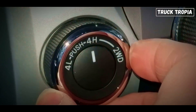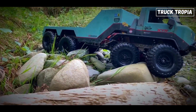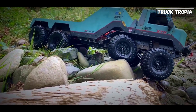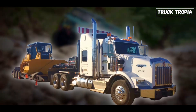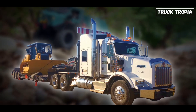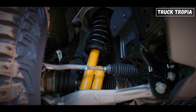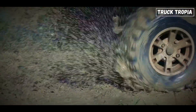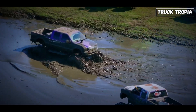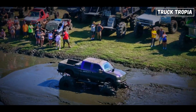In 4L, the drivetrain multiplies the engine's torque, giving the truck the strength to crawl over rocks or out of deep ruts. Imagine climbing a mountain in slow motion, but with 80,000 pounds on your back. Four-wheel drive also lets you use locking differentials. When things get really rough — like one wheel spinning in air and the other stuck in mud — locking diffs make sure both wheels spin together. No more wasted energy, just raw, brutal pull.